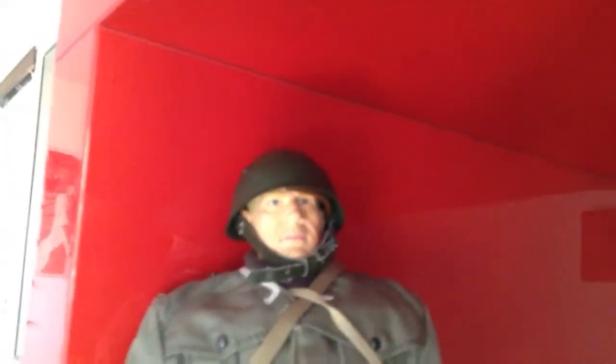He has an Italian helmet and uniform, the Bretta submachine gun, and I have no idea what those other accessories are called. He has an excellent head sculpt — a German-like head sculpt.